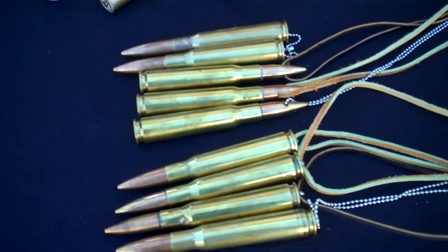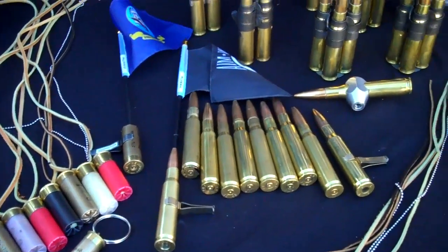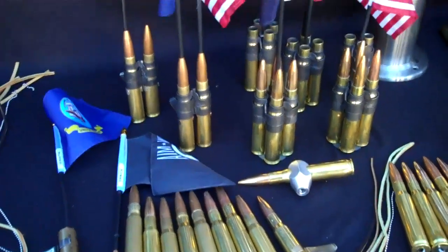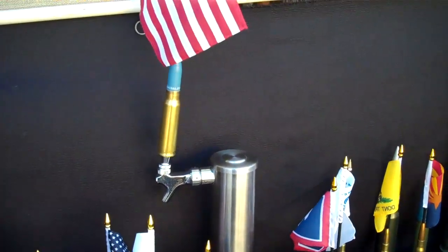We've got 20mm, we've got 30mm, we've got 40mm, we've got shotgun shells. We have desk displays, and we have tap handles for kegerators. There's one right there with a 50 cal.